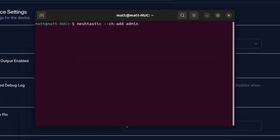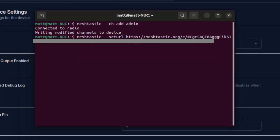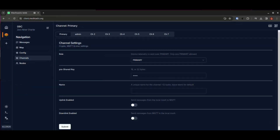Next is an optional step I like to do: adding an admin channel, which allows me to remotely configure my devices from other nodes. You just set up the same channel called 'admin' with the same pre-shared key on all your devices. This triggers another reboot, so I go back into the client to check the channels. My existing primary channel and the new admin channel are now both available.